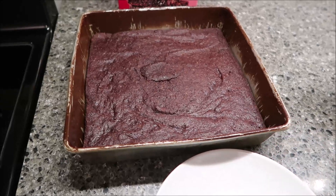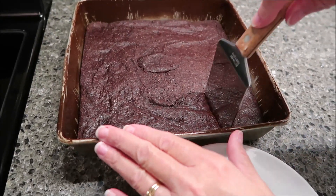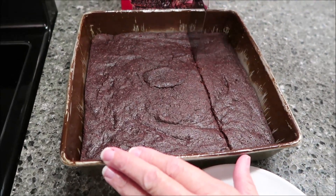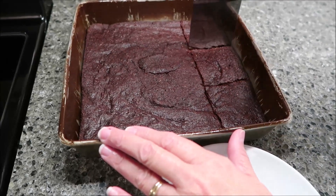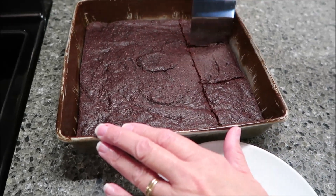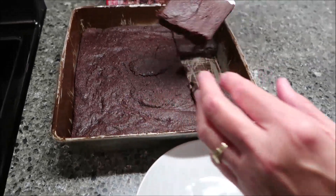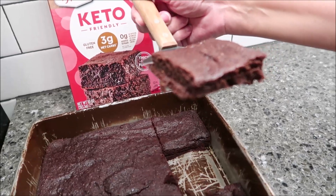Okay, so these brownies look a little bit different than regular brownies. I have allowed them to cool completely, but they just do look different. I'm just going to tell you. So here's how it looks — we'll take it over to the table and give it a try.